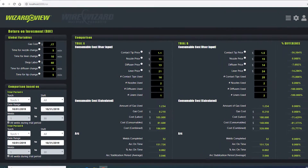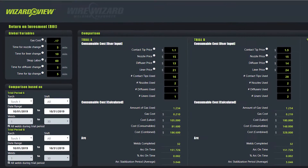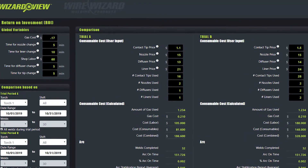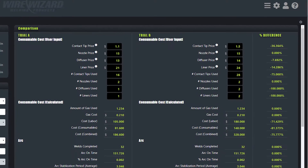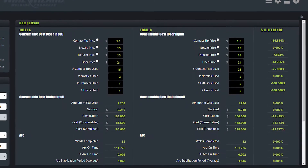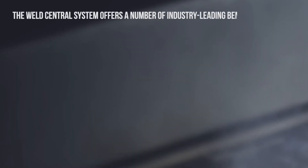WizardView's ROI calculator offers a quick and easy way to determine cost savings when modifying welding equipment or adjusting process parameters. It features the ability to do a side-by-side comparison between different welding configurations. Simply enter your welding process variables and consumable costs and the calculator does the rest of the work for you, using the chosen time frame for each trial period.